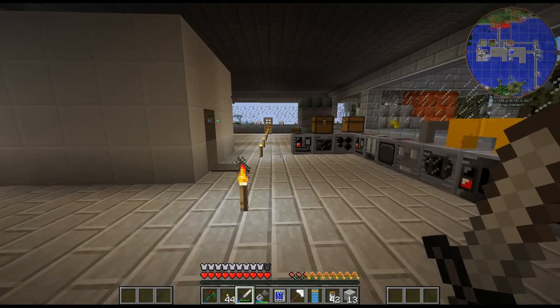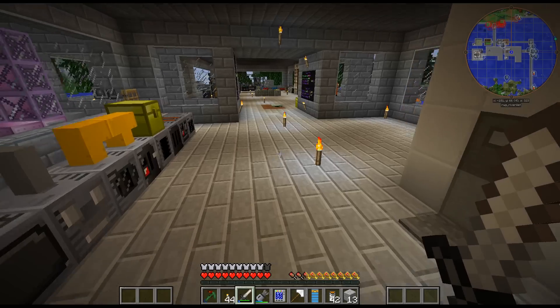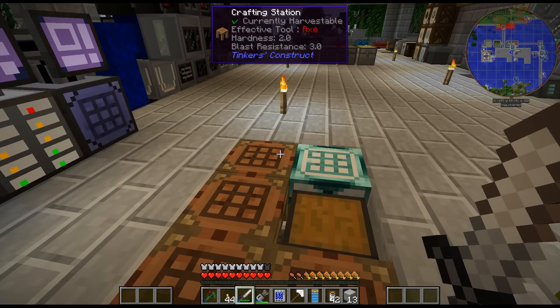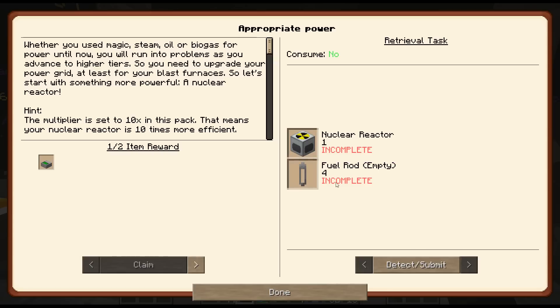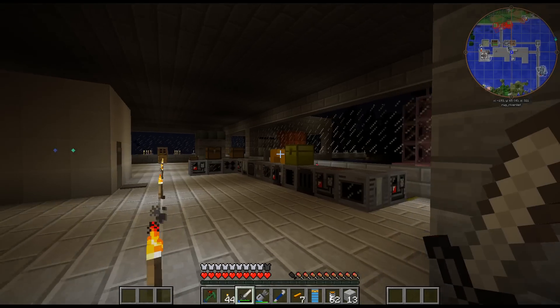The other option is to possibly get into some nuclear power here, that could also help. I think I have decided to try out the nuclear reactor. Power is kind of my bottleneck right here.